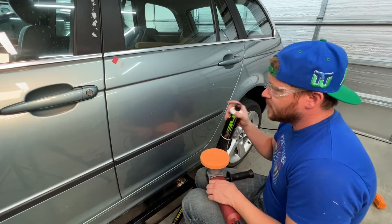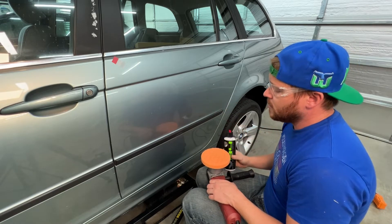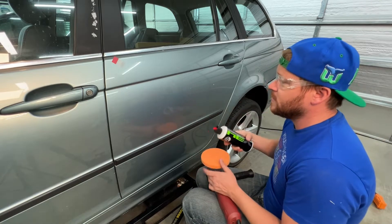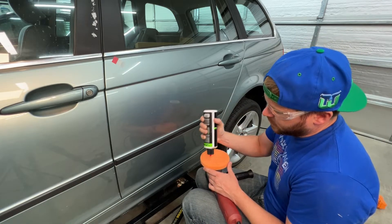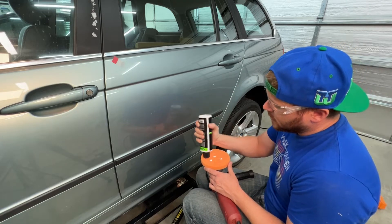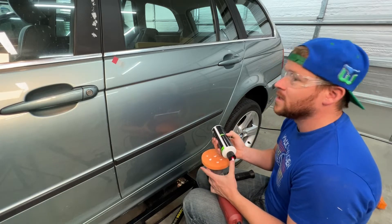The first thing I'm going to do is hit this with Chemical Guys 34, which is kind of a heavy cut, using the orange pad which is the medium-heavy cutting pad. We'll see just kind of where we stand just after polishing. I'd like to avoid adding touch-up and wet sanding as much as I can.